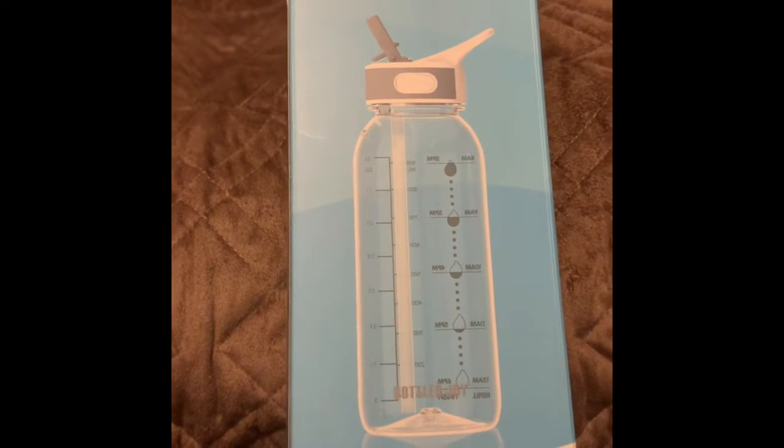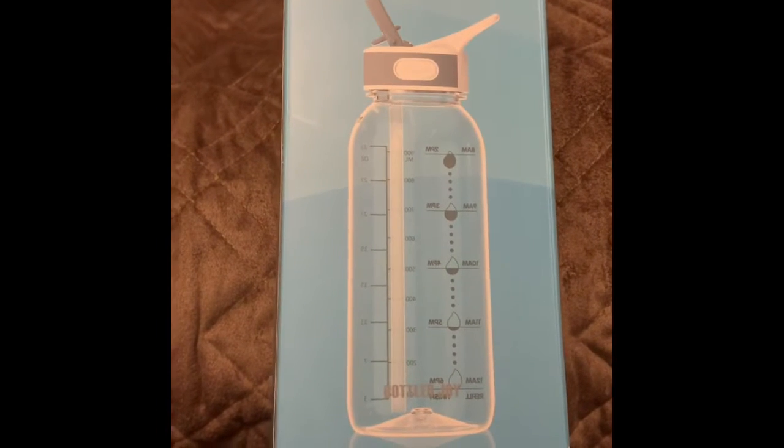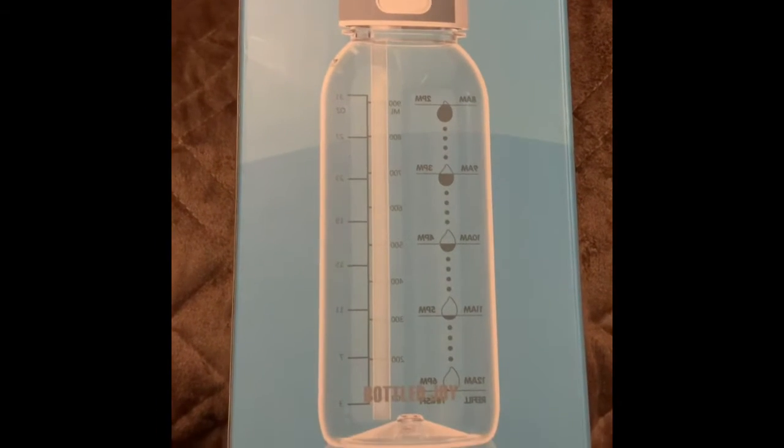I recently got this Bottle Joy water bottle with a straw for free at a discount for only my honest and unbiased review.